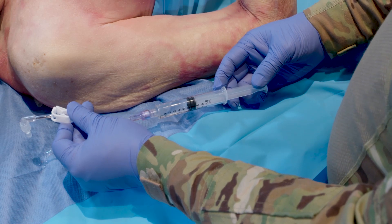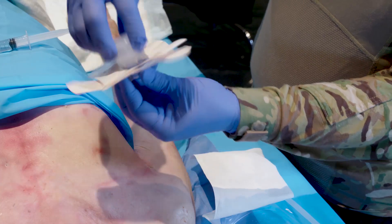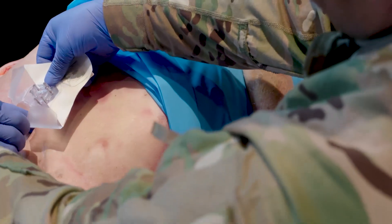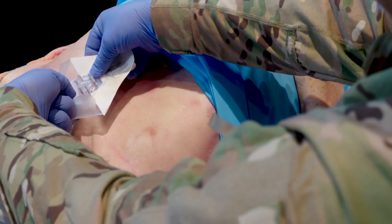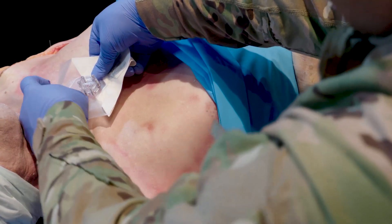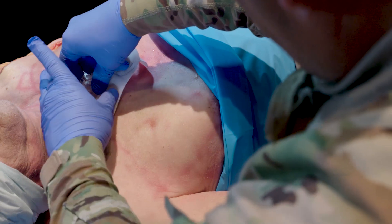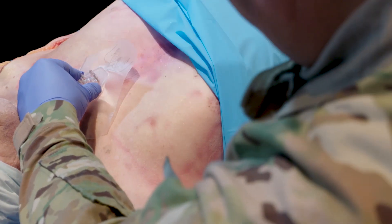Note: the sternal locator must be used when placing the Tylen needle set into the sternum. Remove the sternal locator needle cap and pull tab 1. Align the curve in the top of the sternal locator with the suprasternal notch. Seat the depth probes of the sternal locator on the surface of the sternum by pressing down firmly with both hands. Firmly press down the adhesive tape while holding the sternal locator in place.